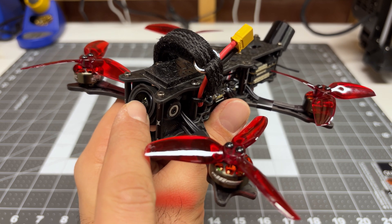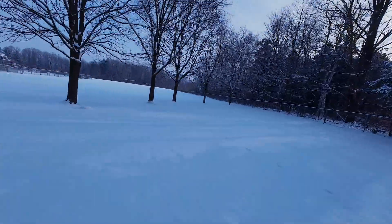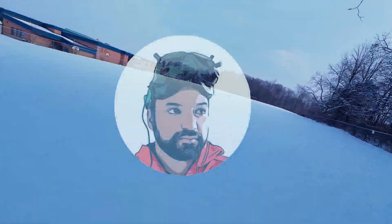Right now it's got the O3 Air unit — technically the lightened O3 Air unit. And I'm going to attempt to upgrade this over to the O4 Pro.